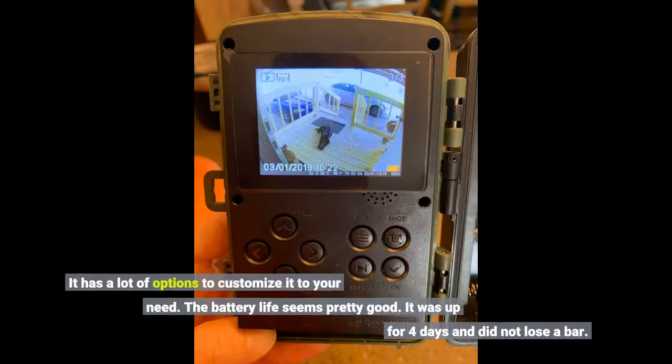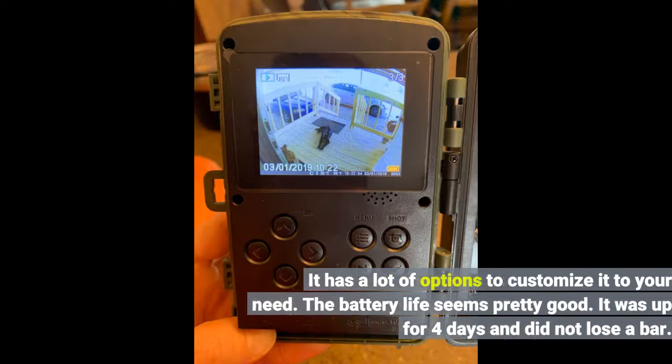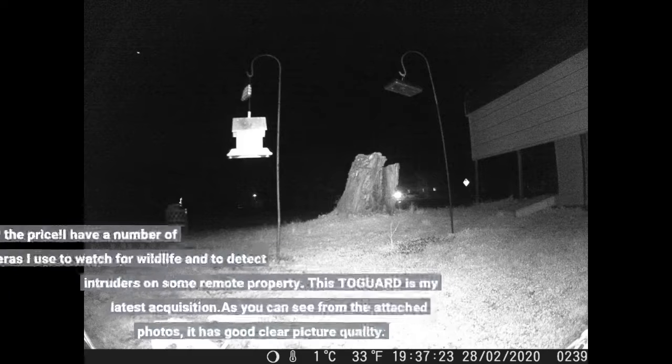It has a lot of options to customize it to your need. The battery life seems pretty good — it was up for 4 days and did not lose a bar. Nice little camera for the price.